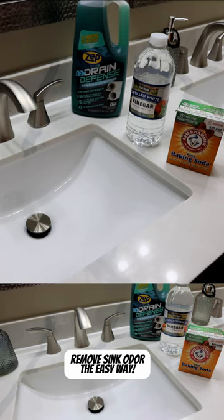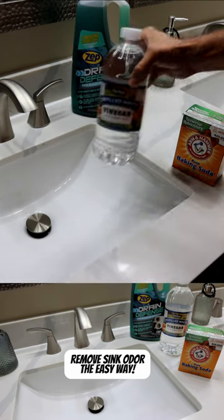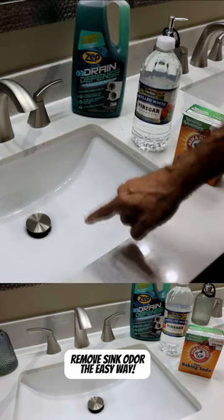The products we're going to be using here is just some regular household baking soda, and we also have some white vinegar. We're going to use this solution to remove some of the mold and the smell out of this drain.